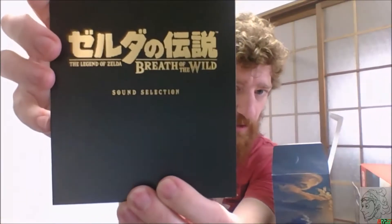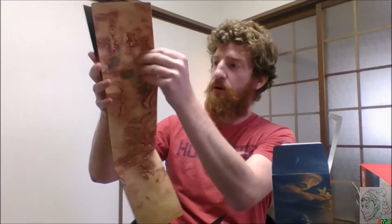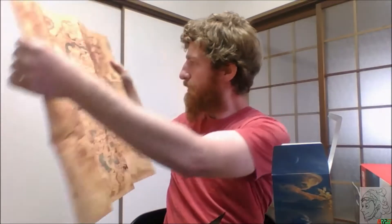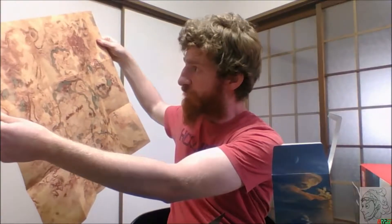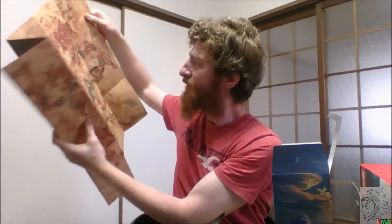Next is the sound collection — Breath of the Wild. This appears to be some box art here, with paper maps inside. And oh wow — here's the map. Holy smokes, it's huge! It's a paper map — and this is in English. Central Hyrule is right in the middle, Hebra, Eldin — oh my gosh, this is huge. Like Ocarina of Time had something like this. Pretty cool.